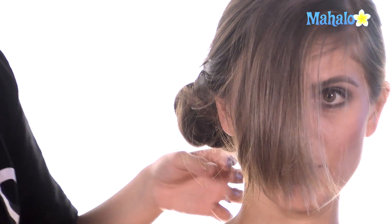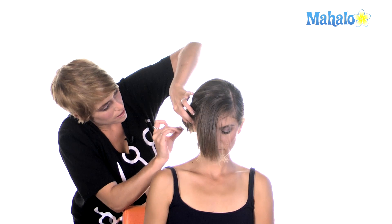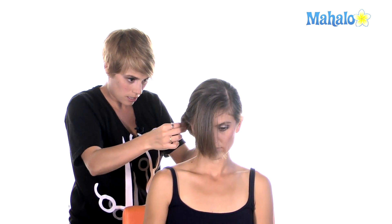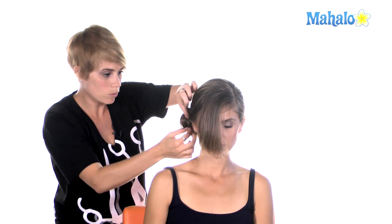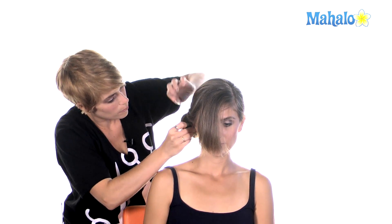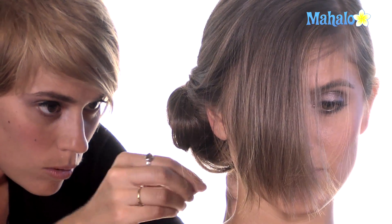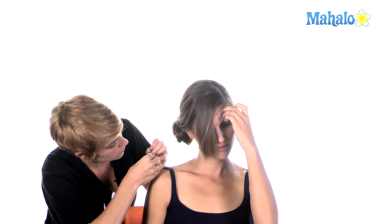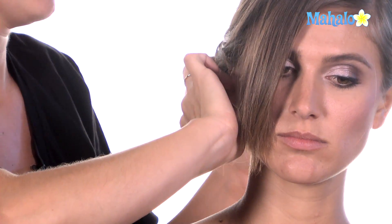Now I'm going to take hair pins, which kind of look like bobby pins that have been stretched out, and connect little pieces in the bun where there might be little gaps — that's pretty normal when you create a bun, especially when you get it stretched out like this. It's easy to create a few little holes. Taking the hair pins in and plugging the holes. You want to make sure that the hair is secure, so if you feel like it's loose, especially underneath, take a few more bobby pins and just secure it underneath.